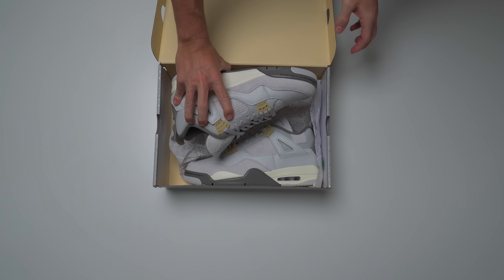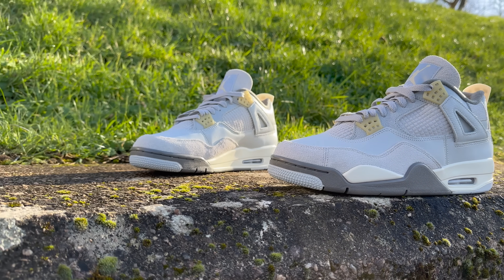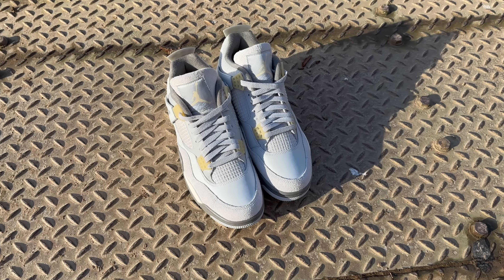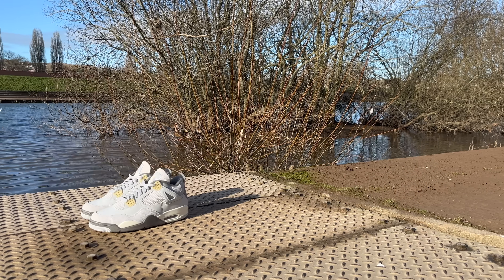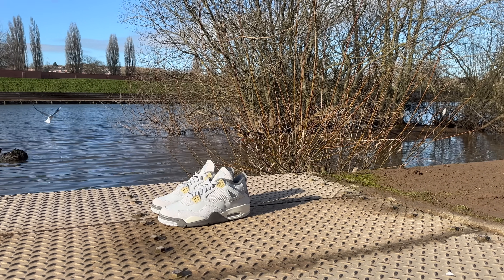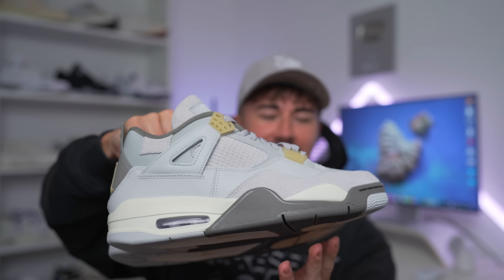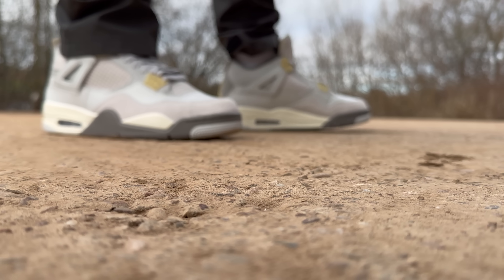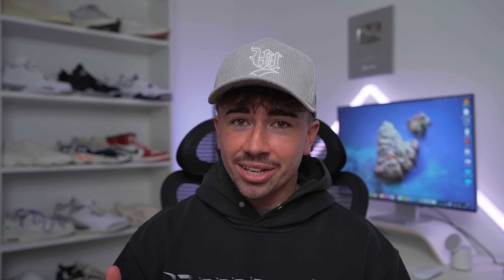It is the Jordan 4 Craft SE. And here we have them — these are pretty different. This is actually the first time that Jordan Brand has done this craft version on a pair of fours. I'm sure you've seen the plethora of other craft version sneakers that Nike and Jordan Brand have done — they've done a lot.